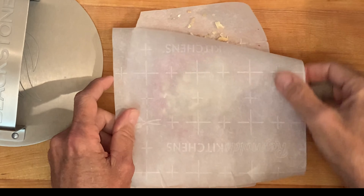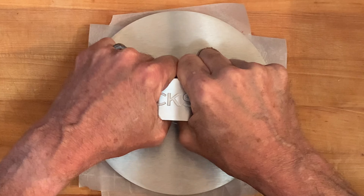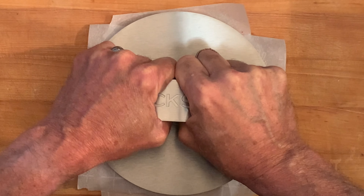Then take a heavy burger press and press down hard and hold 15-20 seconds to press all those seasonings, including the soup mix, down inside those burgers. Just repeat this for each burger.